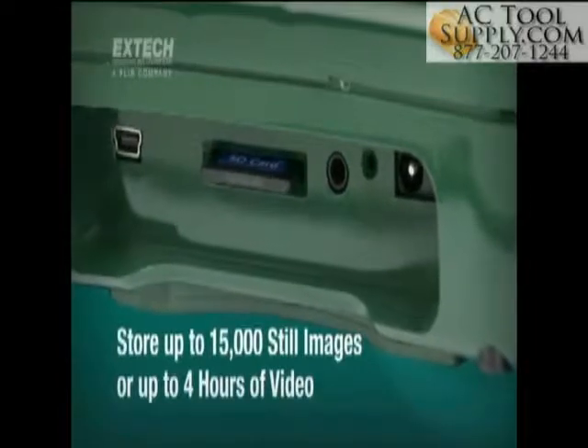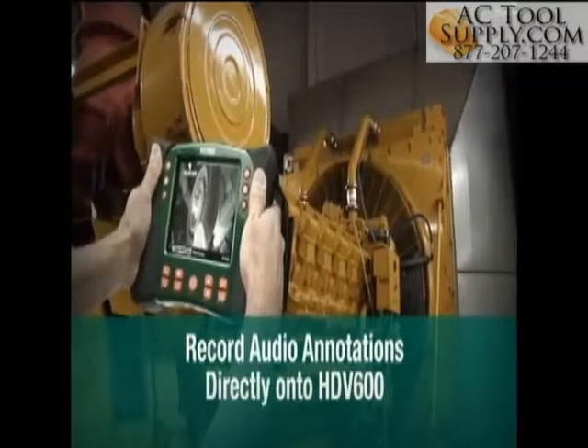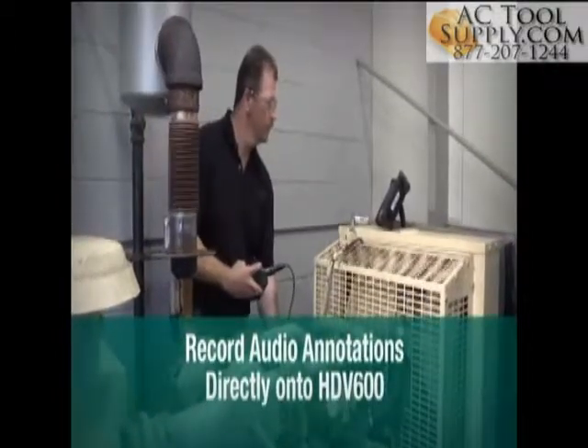Users can capture and store nearly 15,000 images or up to 4 hours of video on an easy-to-transfer SD memory card. Plus, audio annotations can be added to images, helping to minimize or eliminate paper note-taking.